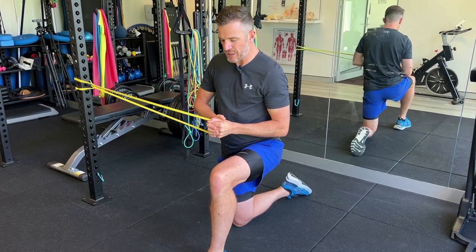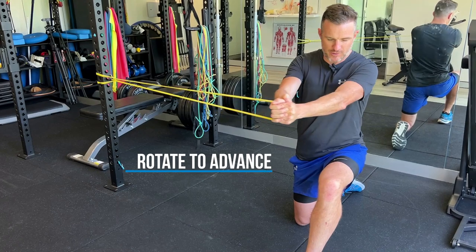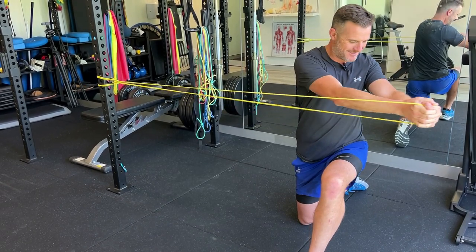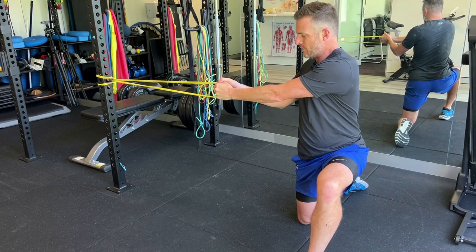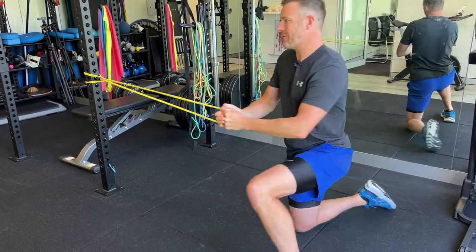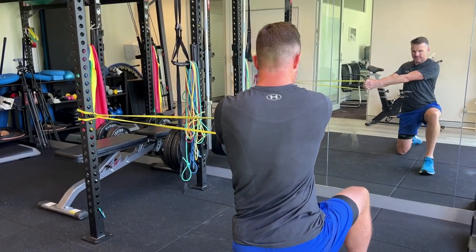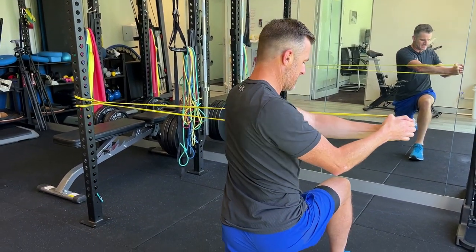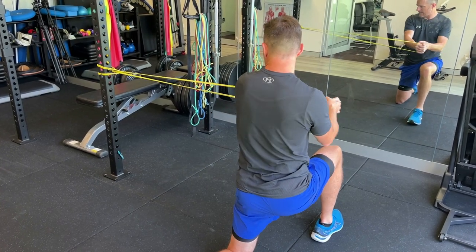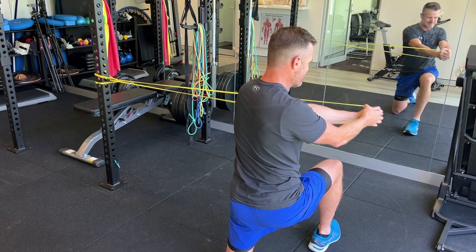If the static Paloff press is too easy, add rotation. Step away from the anchor, start with the band across your body, then rotate away from the anchor — this requires much more strength and stability on one side. Feel the contraction through the abdominals on one side as you rotate. Stay parallel, pivot, keep your shoulders and head facing your hands — don't let your body twist independently. Everything rotates together as a unit.